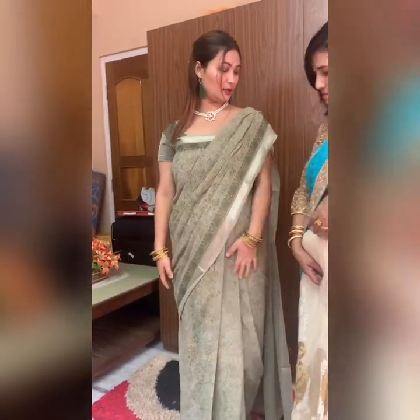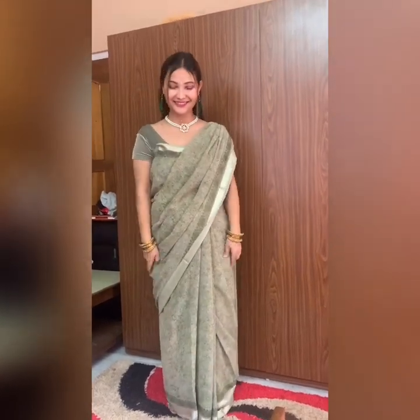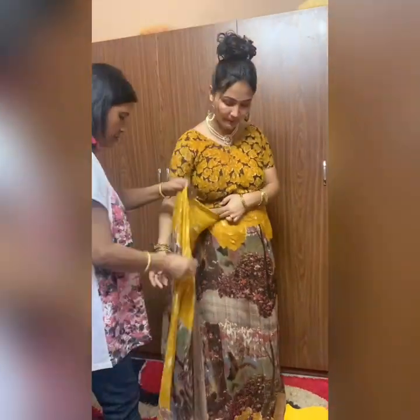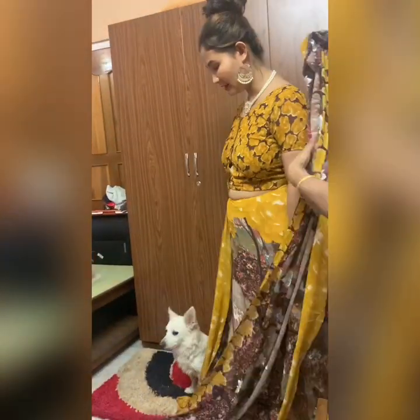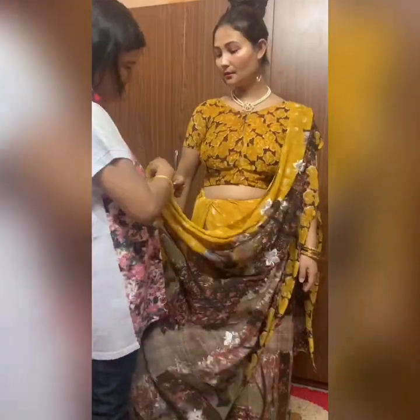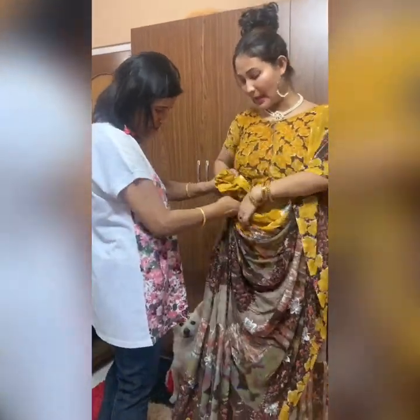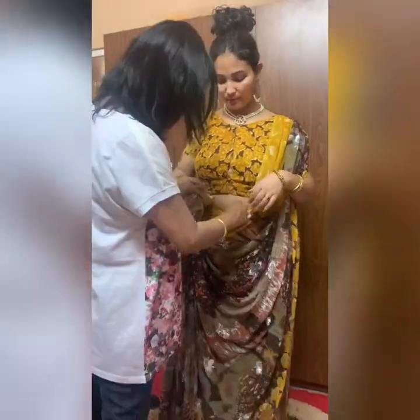I need five safety pins. Done with my lips. This is my pallu. I'm going to do it like this. You need to make a pleat and tuck it inside. After this, you need to get the pallu — I'm going to put it inside.